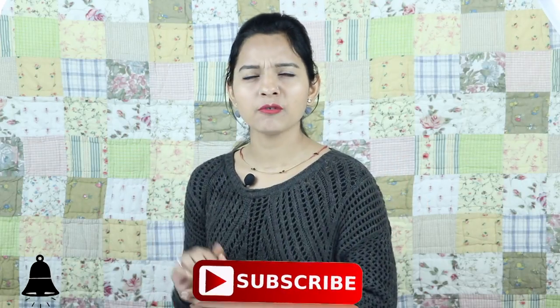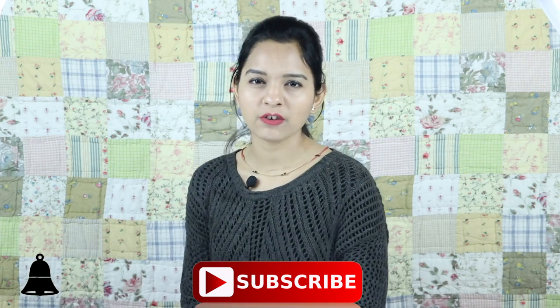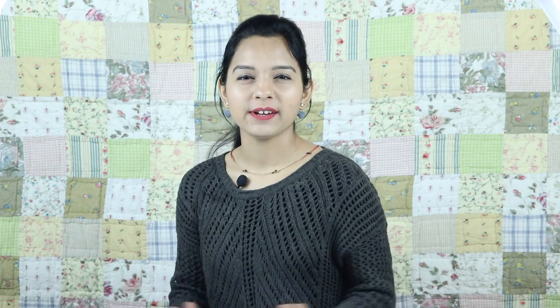Before starting the video, please subscribe to my channel and press the bell button so that you can get the notifications before my new videos. So let's start!